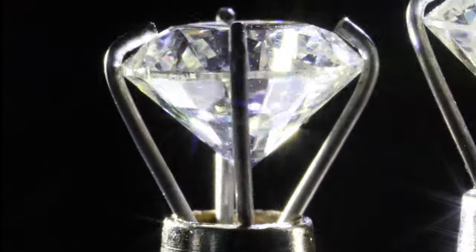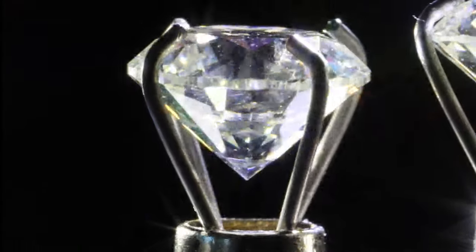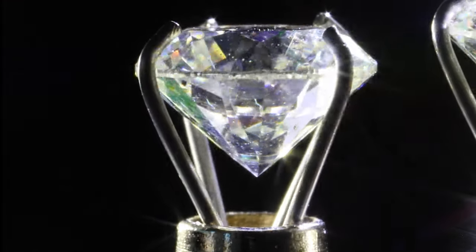Also, I want to show you how diamond stores trick you to pay more for diamonds when buying a lower clarity. Let me put up a diamond. Do you see any clarity flaws in this diamond? Do you even care when the diamond is sparkling that much?